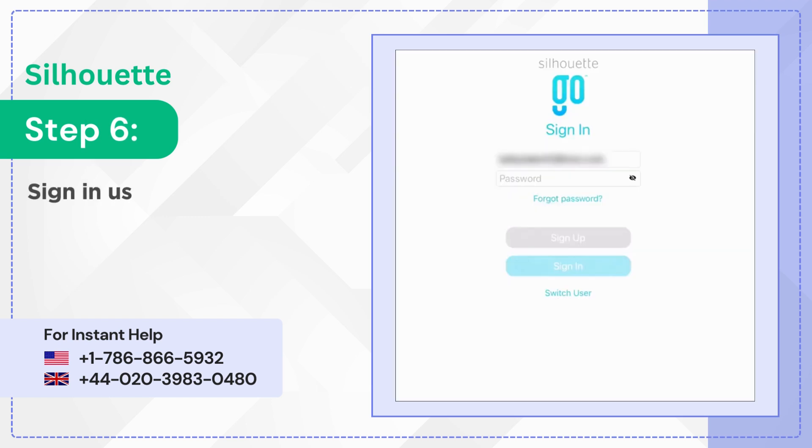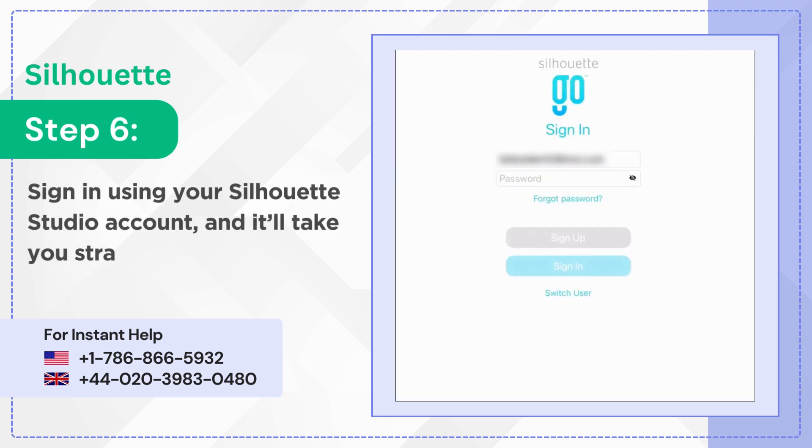Step 6: Sign in using your Silhouette Studio account and it'll take you straight to the library.